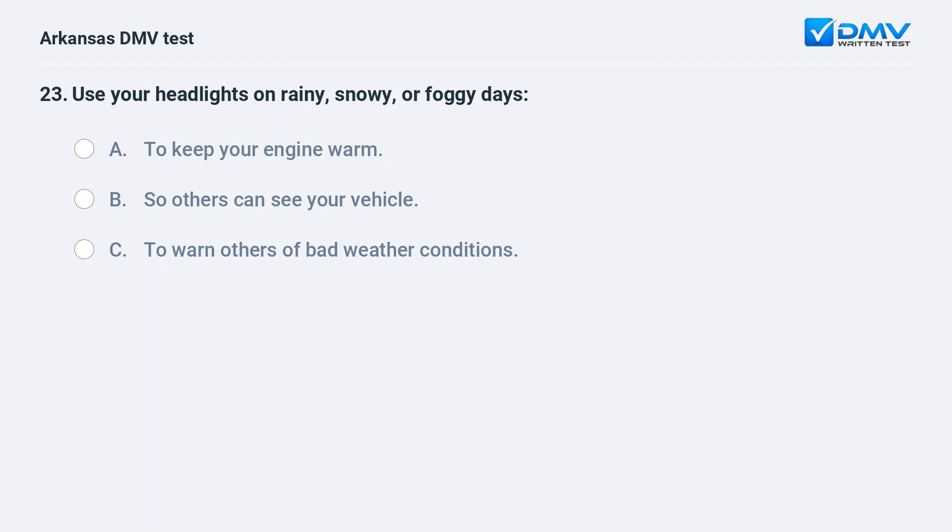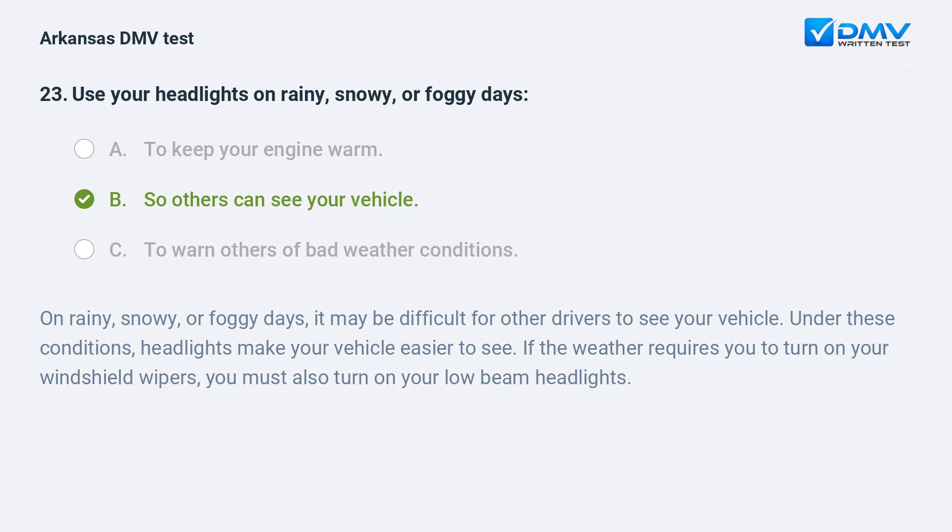Use your headlights on rainy, snowy, or foggy days: A) To keep your engine warm. B) So others can see your vehicle. C) To warn others of bad weather conditions. The answer is B: so others can see your vehicle. On rainy, snowy, or foggy days, it may be difficult for other drivers to see your vehicle. Under these conditions, headlights make your vehicle easier to see. If the weather requires you to turn on your windshield wipers, you must also turn on your low-beam headlights.